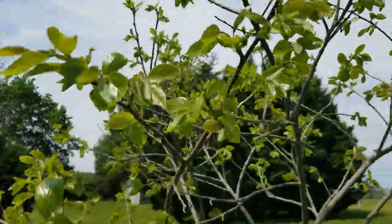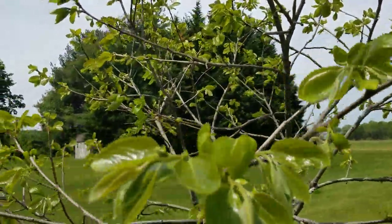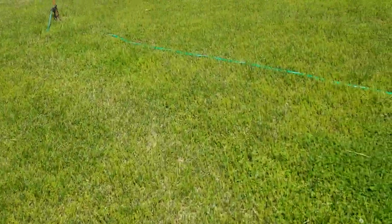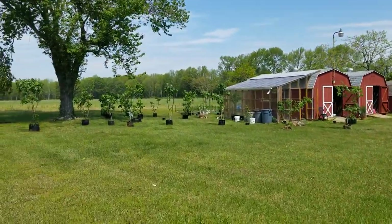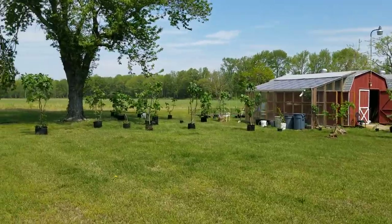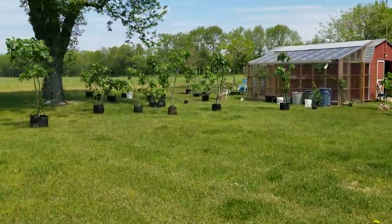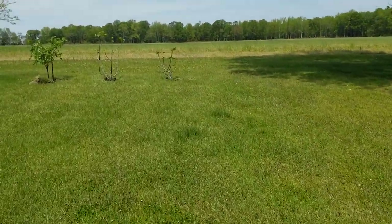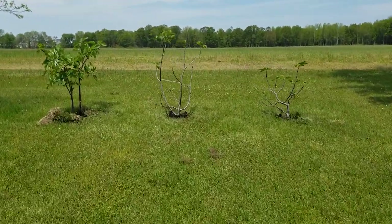This is my persimmon tree. This one's Nikita's Gift, which I've recommended strongly in the past. And we'll take a little walk here. I just wanted to make this video to explain something that a few people have asked me about. They wanted to know why I have certain figs that are wrapped still on the bottom with burlap.